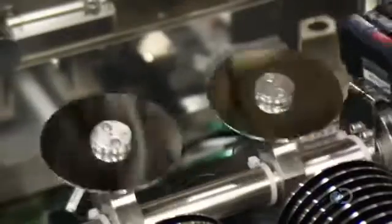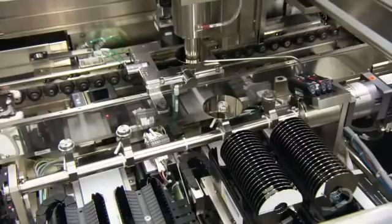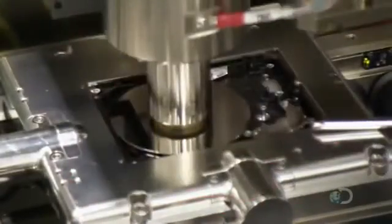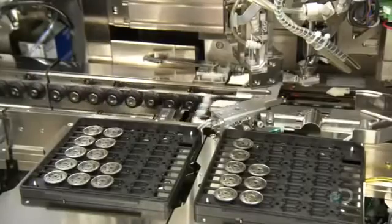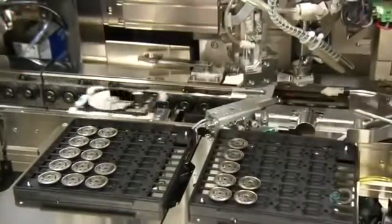It sets a second disk on top of the spacer. This is a two-disc hard drive, but a drive can have several, depending on the amount of storage needed. A robot locks the disks into place with a stainless steel clamp.